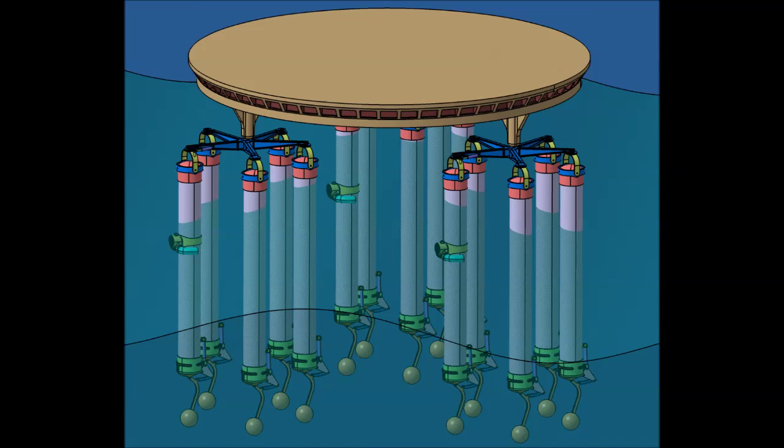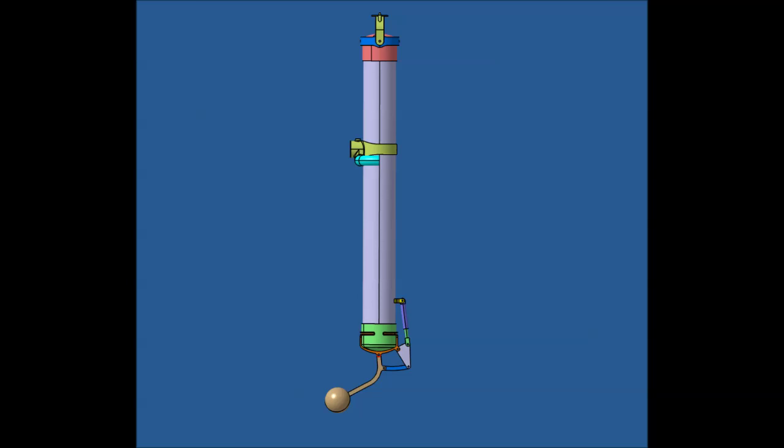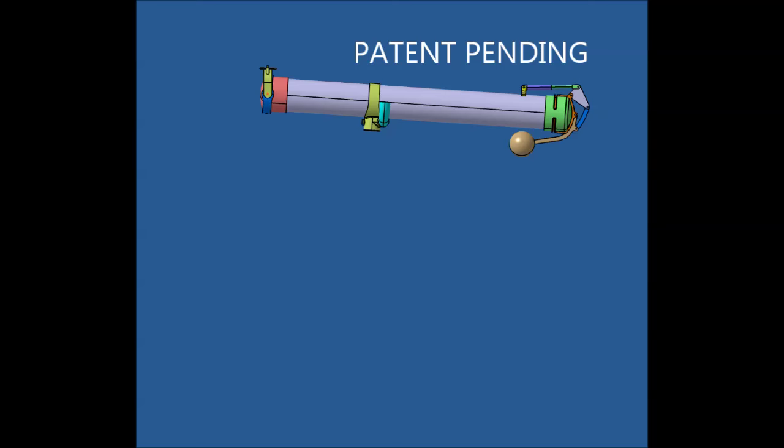The buoys supporting a large platform may extend hundreds of feet below the water level, which makes it impractical to bring the platform in and out of port. To accommodate this, a buoy retraction mechanism has been developed. The ballast, which normally holds the buoy floating upright, is pivoted by a hydraulic cylinder on a long arm. This causes the buoy itself to rotate into a horizontal floating orientation.